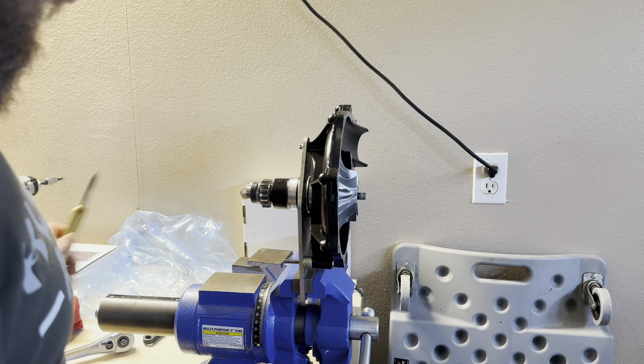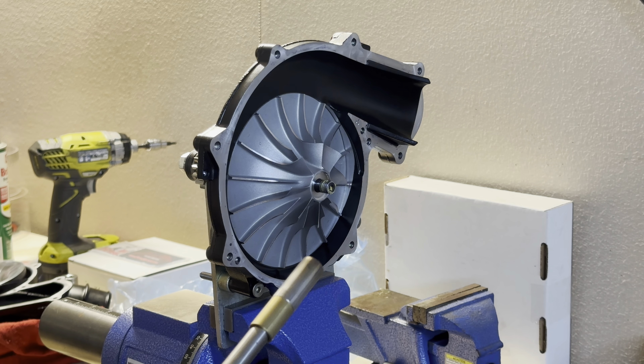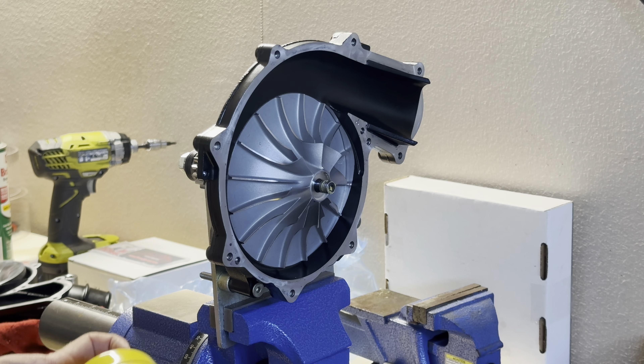This is what our supercharger looks like from the factory. This upgrade we're doing — the stock wheel runs about 12 PSI at around 8,500 to 8,600 RPM, and the new one we're installing can run about 15 to 16 PSI at that RPM. Our next step is to clean off all the gasket maker and use vice grips to pull out the dowel pins. I'll go grab my scraper.